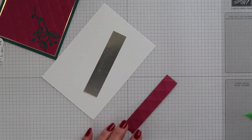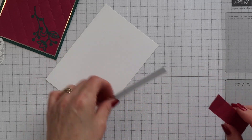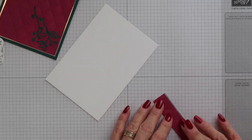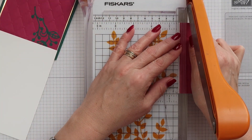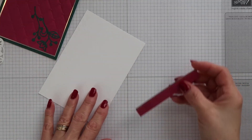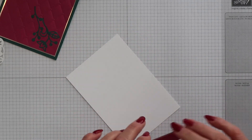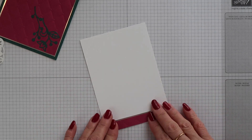Now you can probably guess what I'm going to do to decorate the inside if you've seen any of my previous videos. But just to recap — I have a strip of Berry Burst card stock and I've run this through with the tufted embossing folder. I've added it to a strip of our silver foil just so there's a border on the top showing, and then I've trimmed it down to the size I want. I'm going to add this to the bottom of a white mat that will go inside the card base.